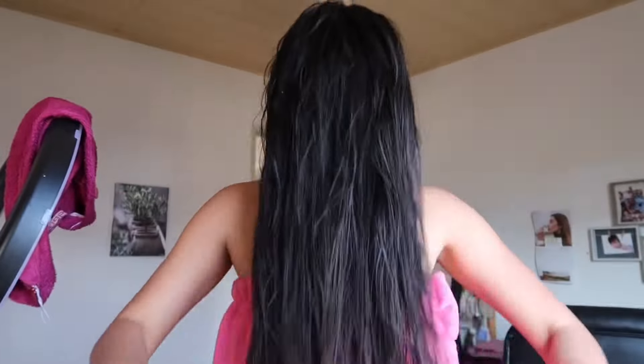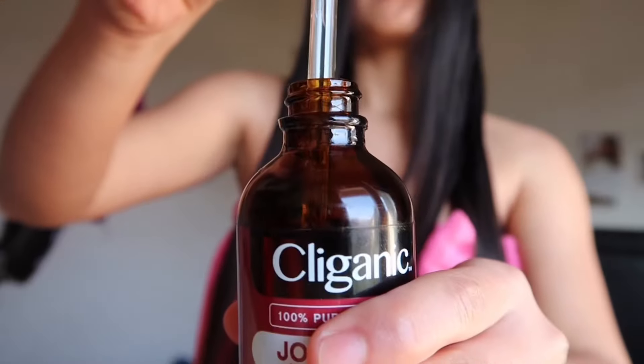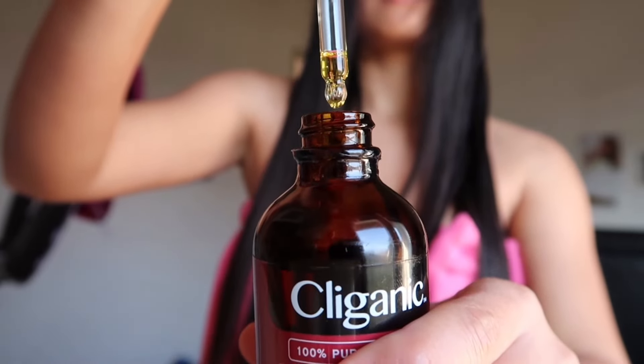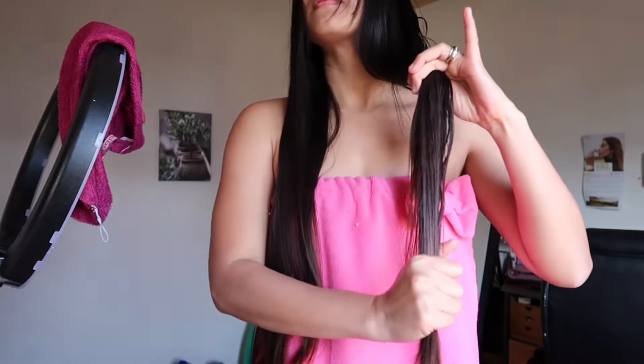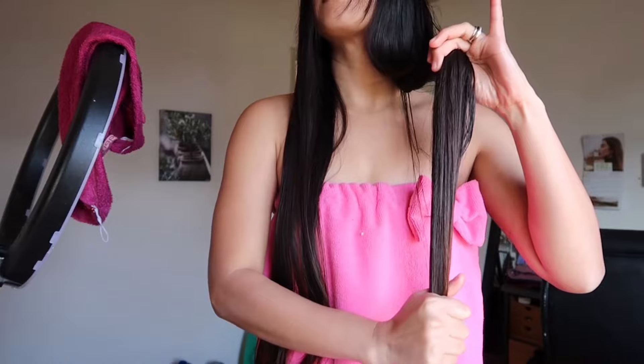After taking my shower, when my hair is about to dry, I apply jojoba oil again. Just three drops of jojoba oil is perfect — this will help my hair stay moisturized and give it more shine.